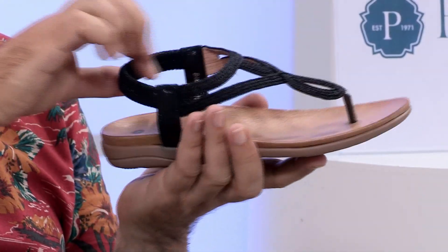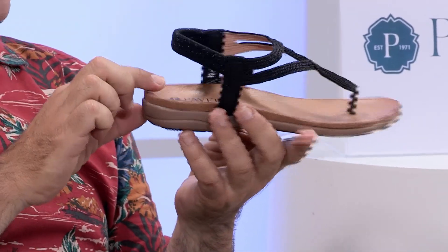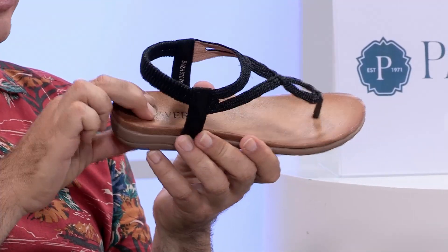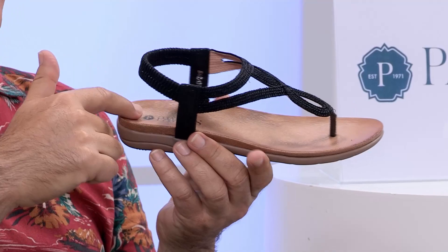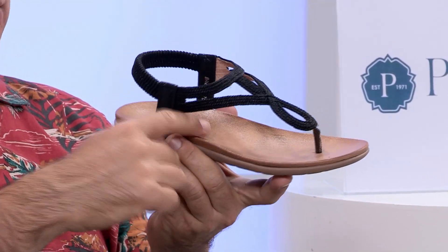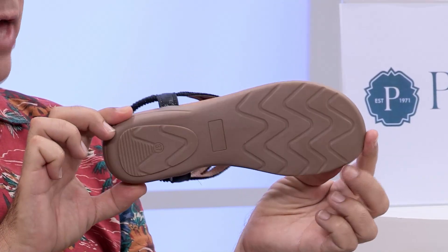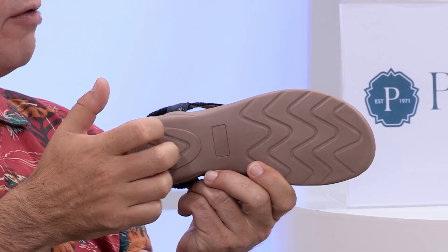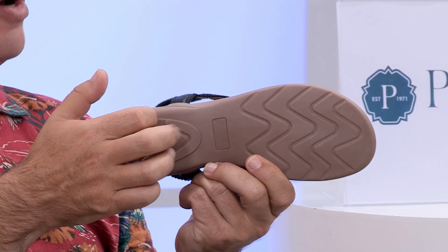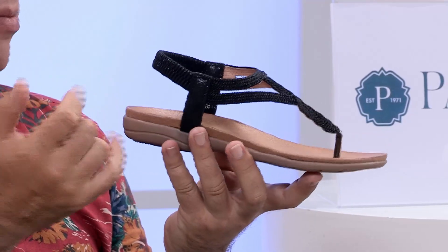You want something that packs nice and flat and is versatile — you could wear these into the evening just as easily. Being Pavers, it's all about the sculpting of the footbed. You can see the gentle slopes where they need to be to give your foot maximum support. And you never know what kind of surface you'll be on.